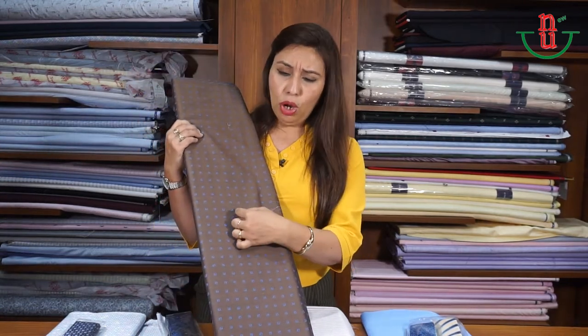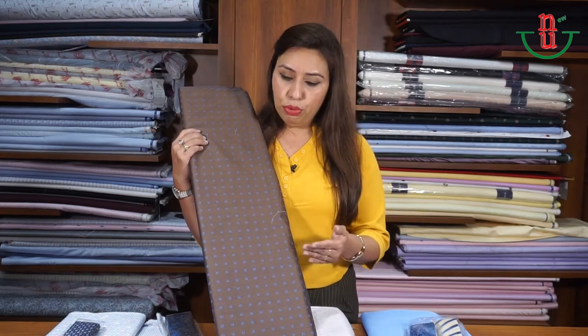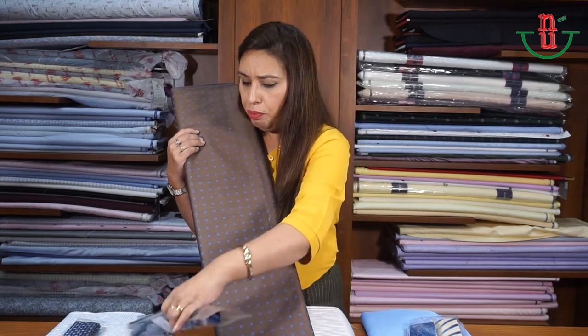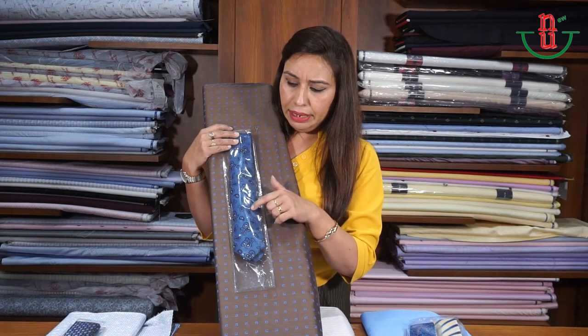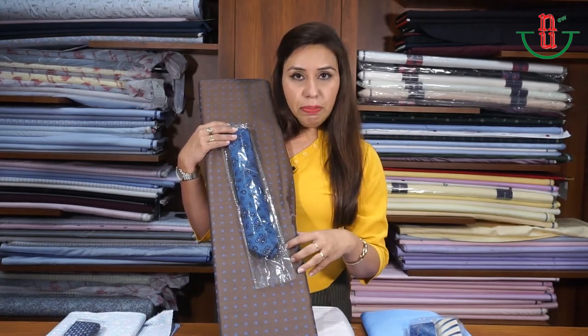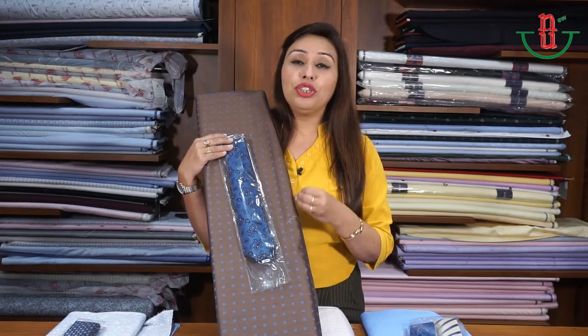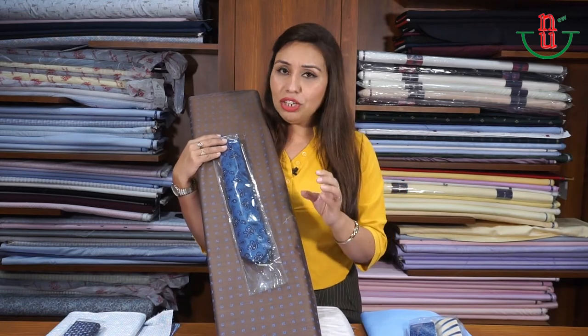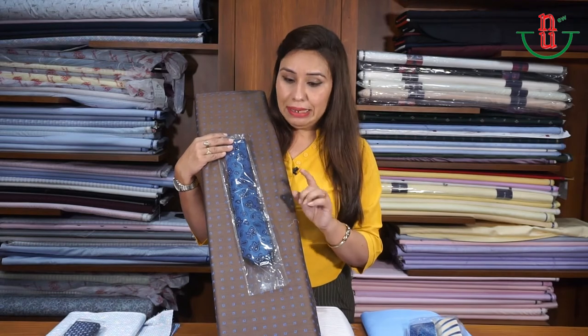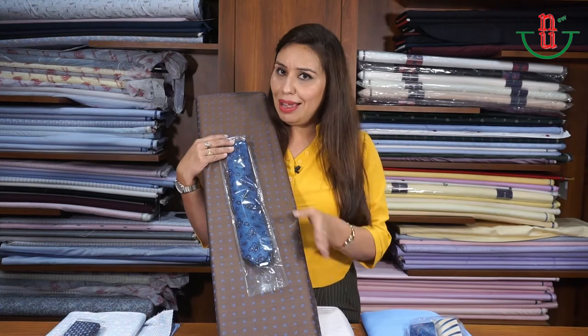When your shirt has smaller patterns — like very small cubes printed on it — the smaller pattern is close to your skin, so your tie should have bolder or larger patterns outside. For example, a paisley pattern on the tie works very well with a small-pattern shirt. Paisley is a very classic pattern. Make sure that the spacing and size of the pattern on your tie are different from what is on your shirt — go for patterns that are larger and widely spaced.